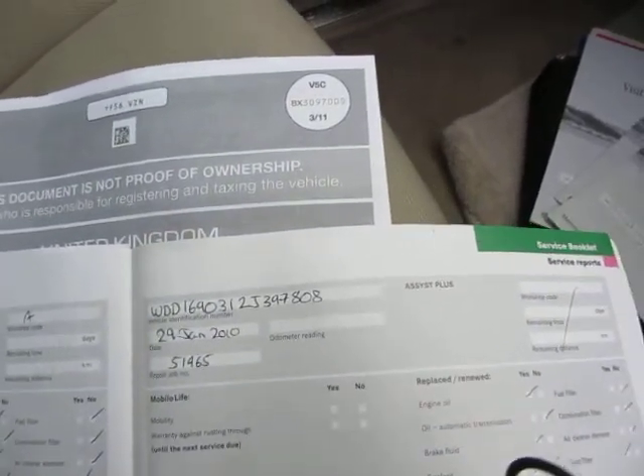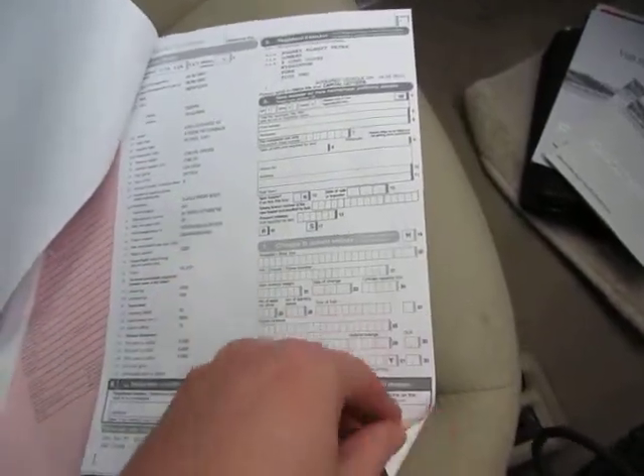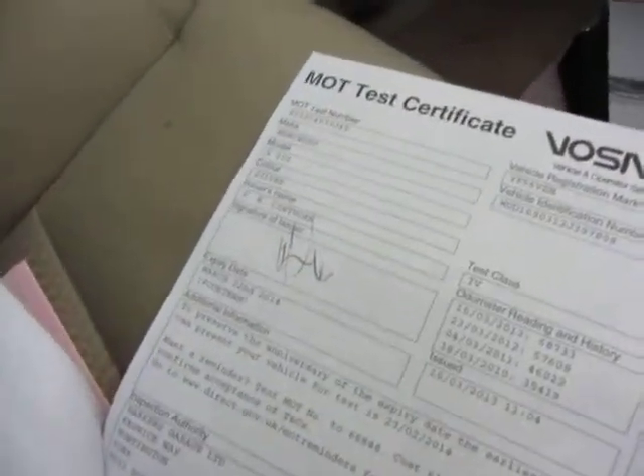The last service stamped in the book was at 29,164 miles - but what service that is I'll have to check up digitally and go on from there. I have got a logbook and MOT. The MOT expires March the 22nd 2014. Book packs are down there as well.